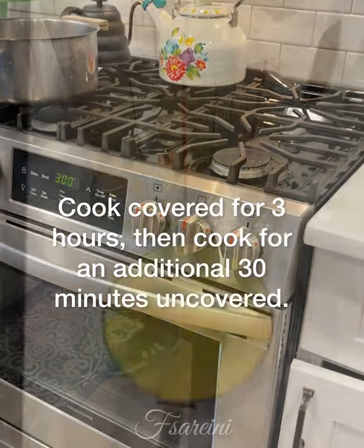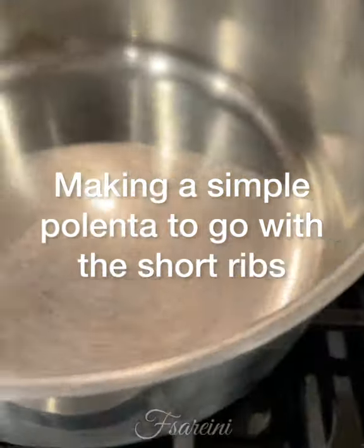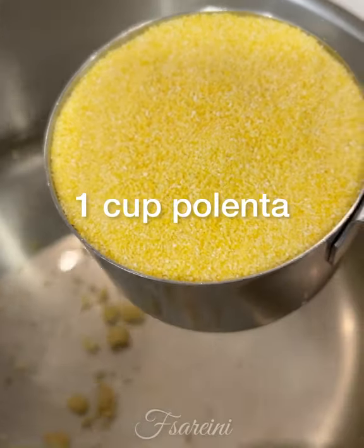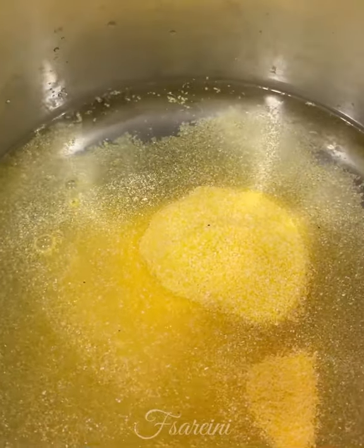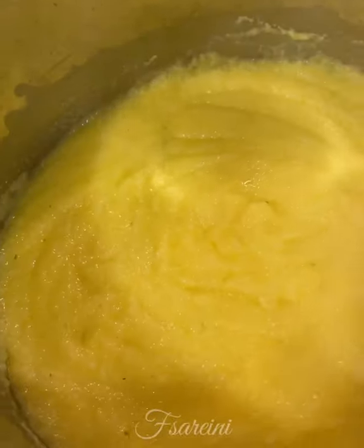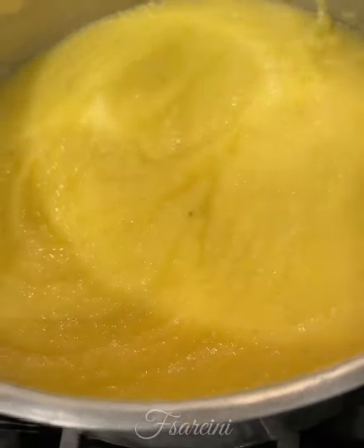Now making polenta. I've got one Maggi cube in there — I'll bust it up with four cups of water and that's going to go in. One cup of cornmeal, and about a teaspoon of salt. Then I'm going to whisk, whisk, whisk until this starts to thicken. It's come to a simmer and thickened up nicely. I've been stirring every five minutes for about 30 seconds and letting it cook on low.